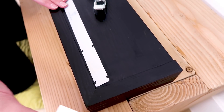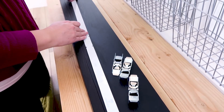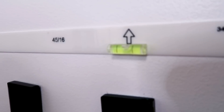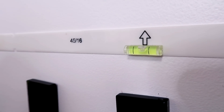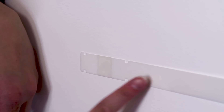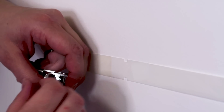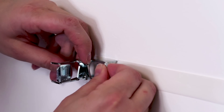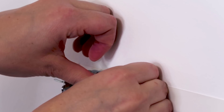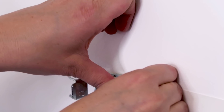Peel off these little covers on the tape, get it level, and there is that sticker that says 'point up.' On this template there are these little cut-out grooves, and that's where you know you need to line up your — they look like claws — my little claws.